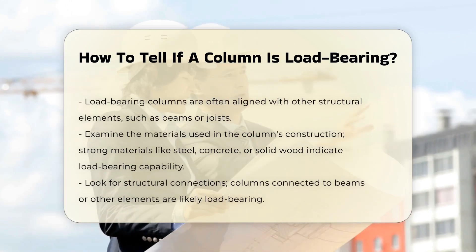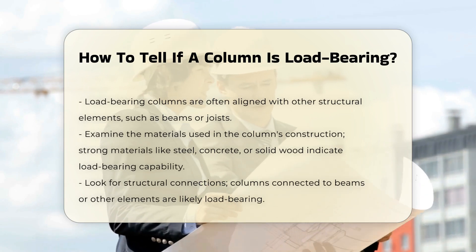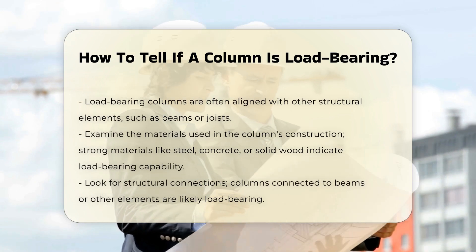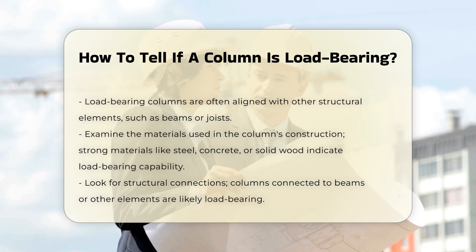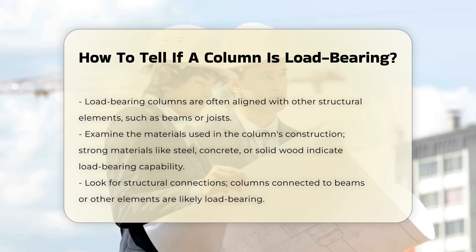Next, examine the materials used. Load-bearing columns are usually constructed from strong materials such as steel, concrete, or solid wood. These materials provide the necessary strength to support weight.